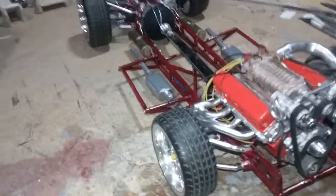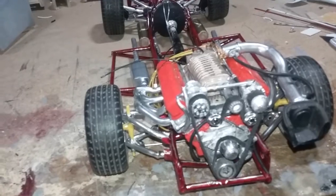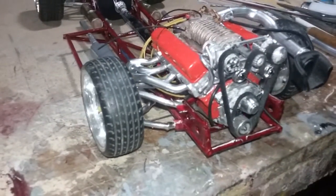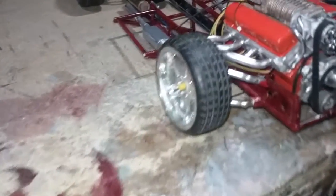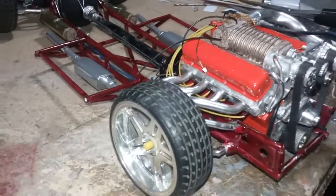Got a lot more to do yet. I got to build a thermostat housing and the water pump return hose for the radiator. There's also part of the electrical plug for the distributor that's going to go into the Mallory box or MSD box.